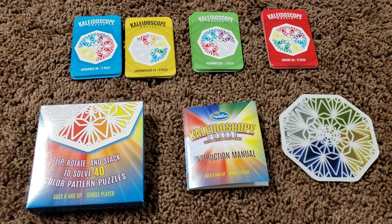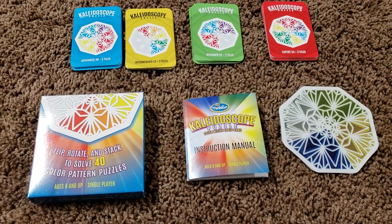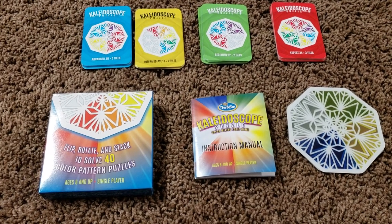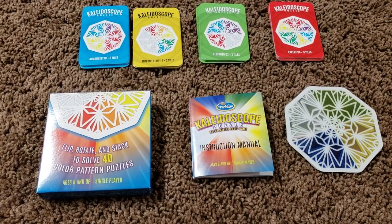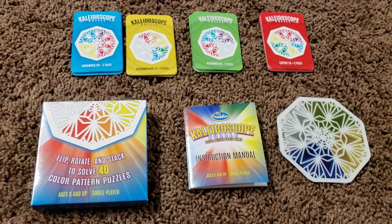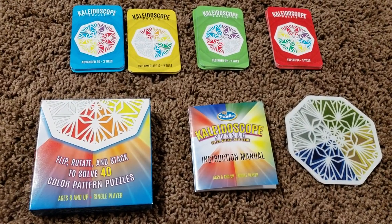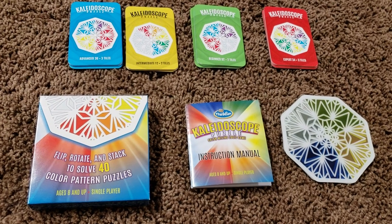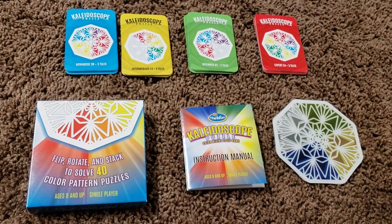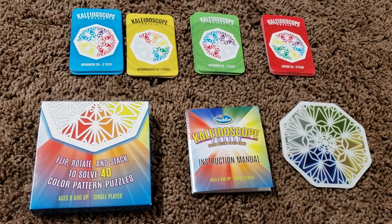It actually says age 8 and up, but Vivan is 5 and I picked it up for him. I just thought that he will be able to do it — and trust me, it's not a very difficult game, though it's a very, very fun game. I think the guy who made this game really believes in putting all the amazing technologies being developed right now into simple games.